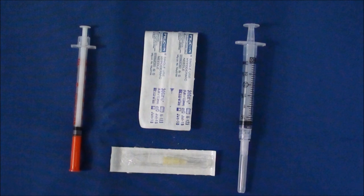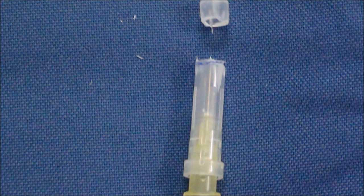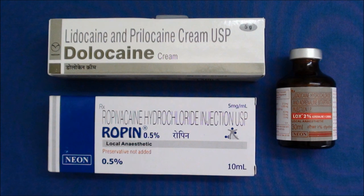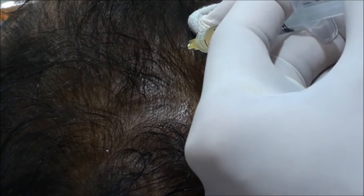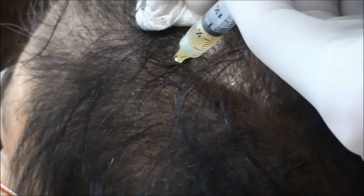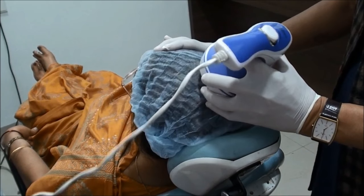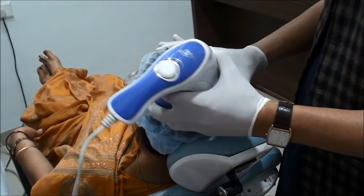You can use a guard for perfect depth infiltration. You can use local lignocaine in the PRP solution. 0.1 ml of PRP solution is injected per one square centimeter area. The total scalp area is 250 to 300 square centimeters, so 25 to 30 injections are needed. You can also use a vibrator.